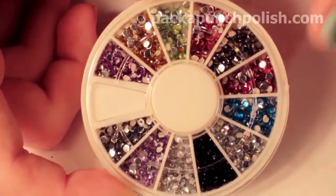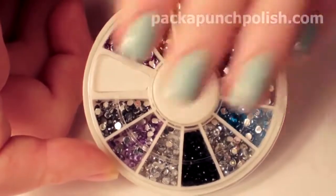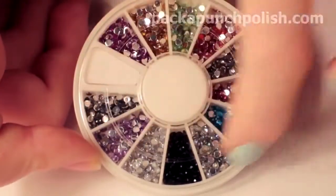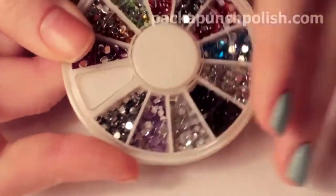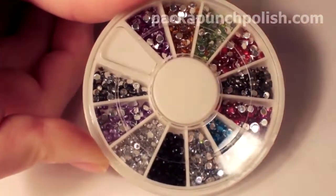This is the rhinestone wheel that I will be reviewing in this video. These are also the rhinestones I'm going to be using to show you a few different designs you can do with them. These are 2mm rhinestones and there are 12 little sections in this wheel. There's also an empty one just so you can keep it shut so none of them fall out. I'm going to open it up and show you each individual color.